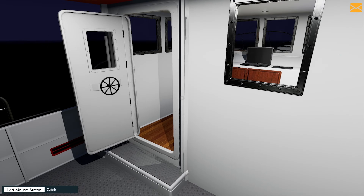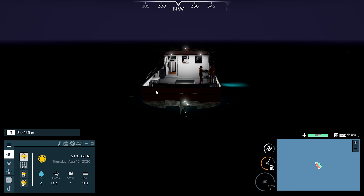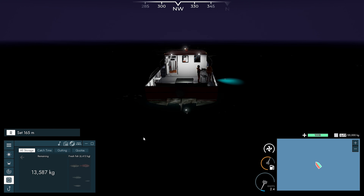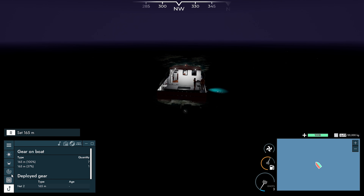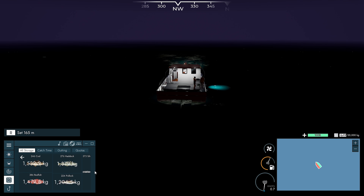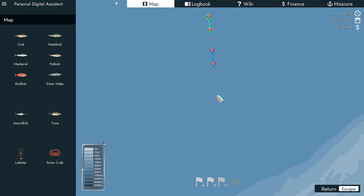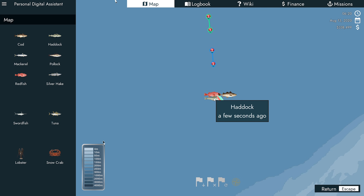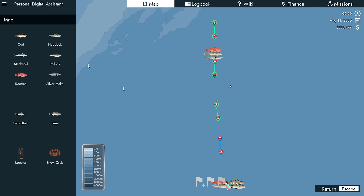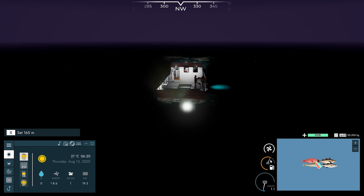I don't know what that is - is that mackerel or something else? So that's 6,000 kilos - is that a good amount though? Let's stop the boat for a second and have a look at what we actually caught. Cod, redfish, haddock and pollock. Silver hake as well. 246 cod - so that's a pretty good spot. What else do we have? Haddock and pollock. We can check these ones as well and say that the string was from here to here. I wish they were a little bit smaller on the map though - they're quite big.